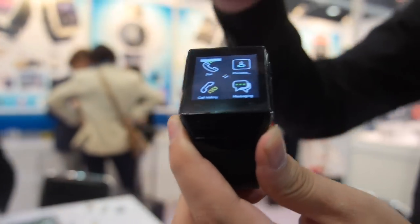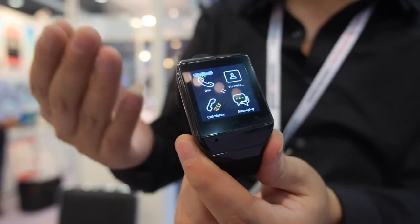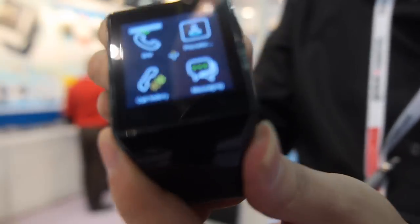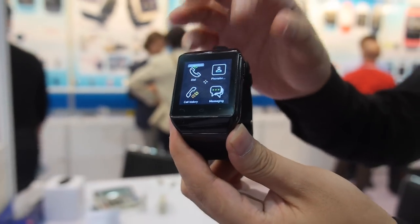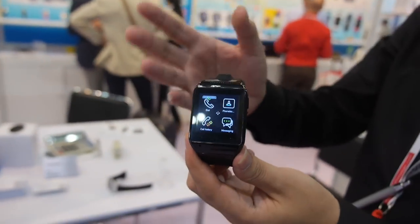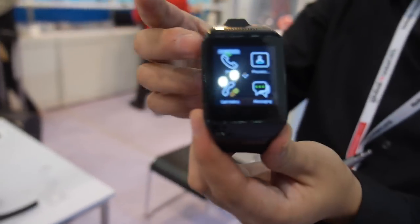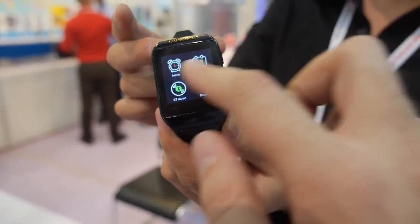The second function is you can connect it with your iPhone or Android phone, and it works like a Samsung Gear — sending notifications from your phone directly to the watch. You can also make or receive calls directly from the watch, play music, send messages, and get Facebook, Twitter, and Gmail notifications.